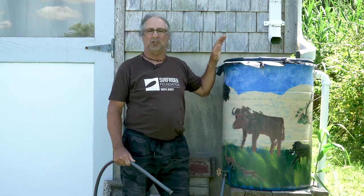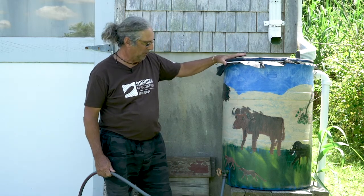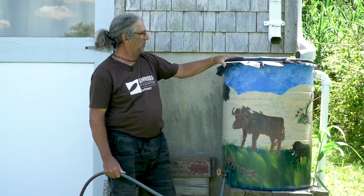Hi, my name is Bill Stumpfig. I'm a volunteer with the South Jersey chapter of the Surfrider Foundation. The Surfrider Foundation has an ocean-friendly gardens program that we build rain barrels for. This is an example of a finished rain barrel, all hooked up to a downspout of a house. We're going to go through the entire process from raw rain barrel to painting, to installing, to putting in the fixtures — start to finish.